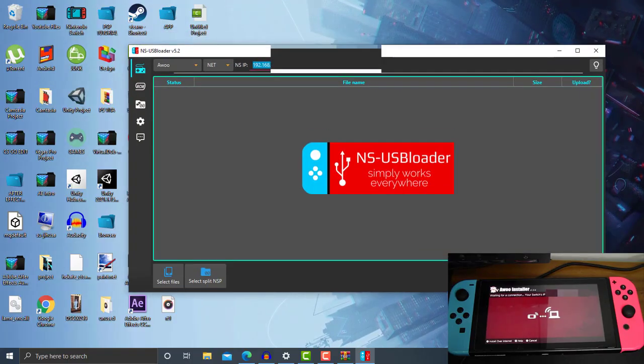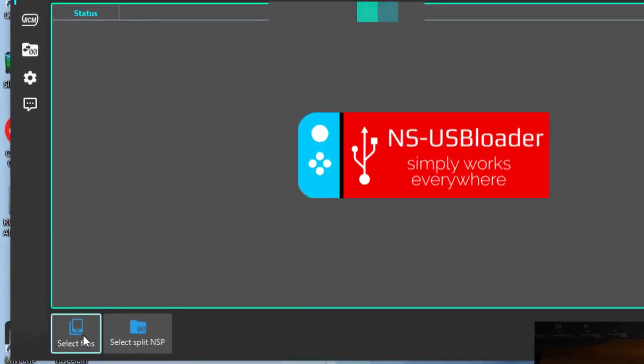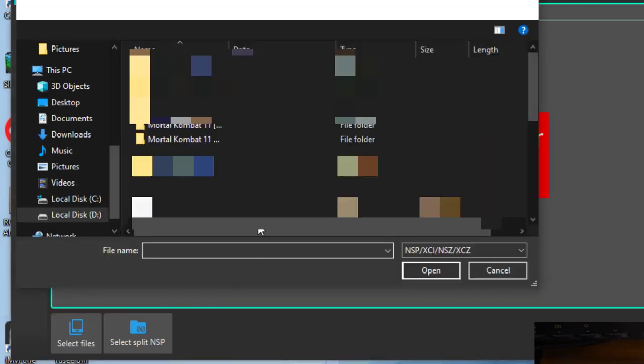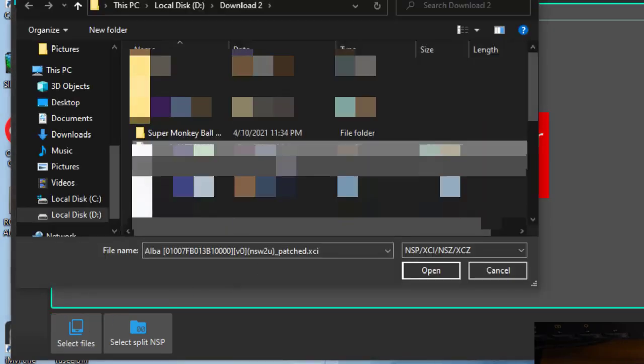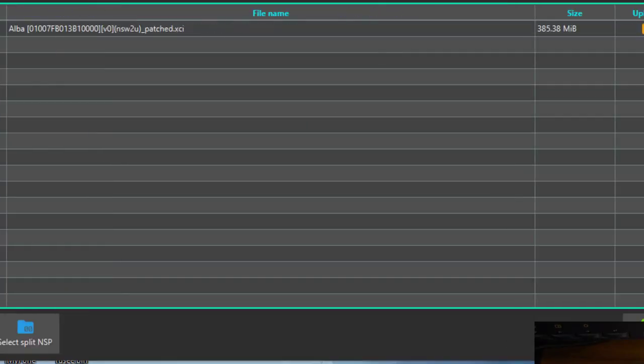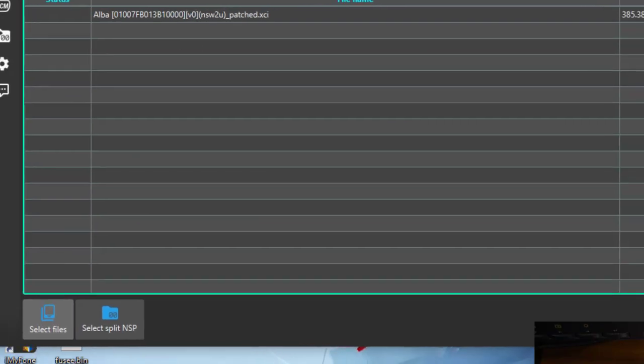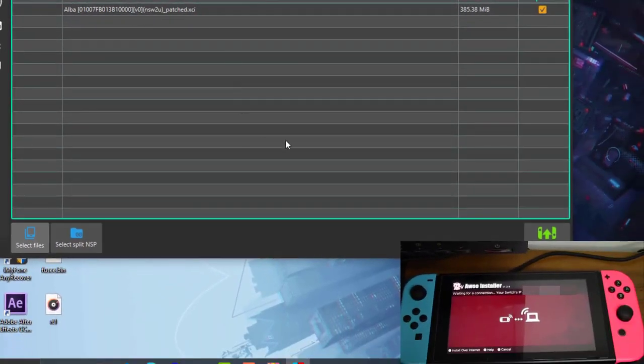Once you have typed in your IP address, go ahead and click 'Select Files' down here. Look up for your backup games. I'll use Alba here since it's a small file size — it will be really quick. Once you have selected your backup games, either NSP, XCI, or NSZ, all of them work with this NS-USBloader.